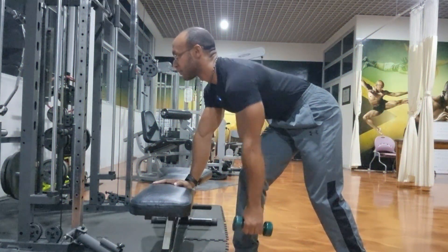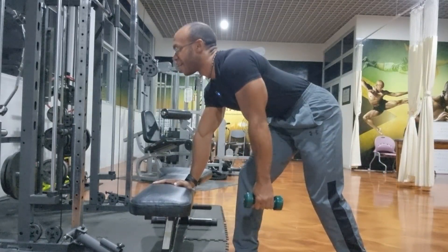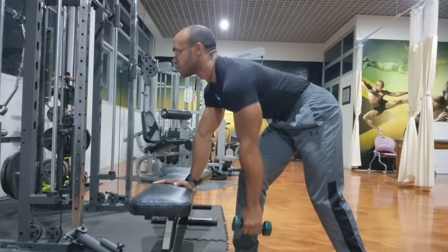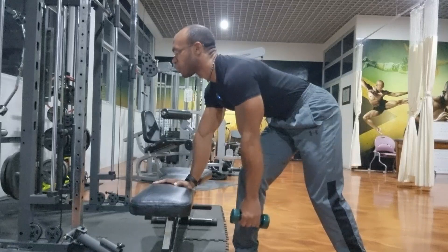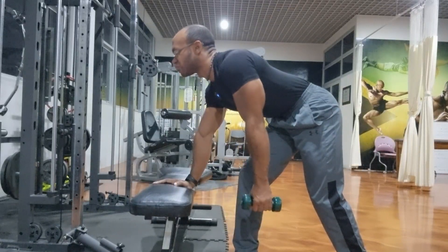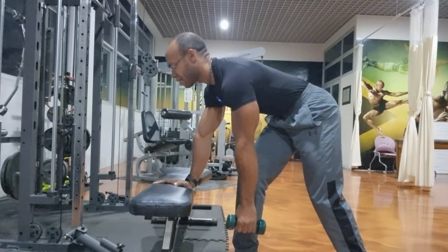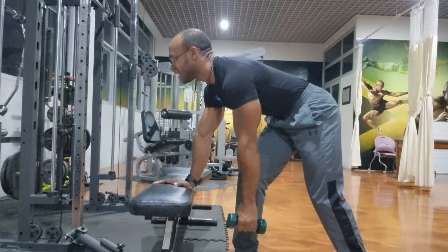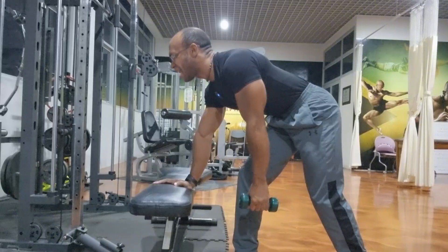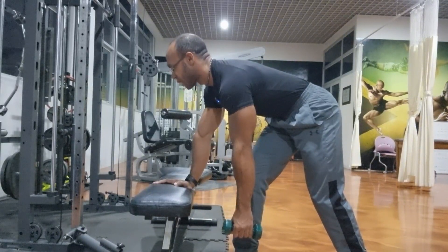In Psalm 62 verse 5 it says, 'Yes, my soul, find resting in God; my hope comes from him.' As you retract your scapula drawing the dumbbell closer to your body, remember to draw near to God. Just as this exercise requires controlled, intentional movements, draw near to God with intentional faith and surrender — find resting in him through faith in Jesus Christ, letting go of worries and doubts, and anchor your hope in his unchanging love.